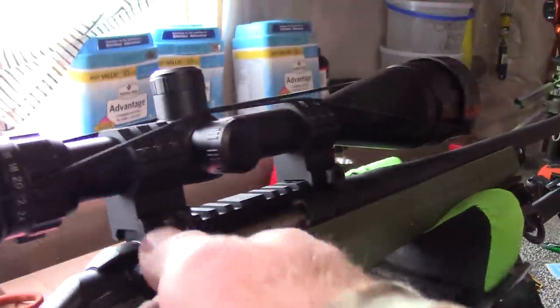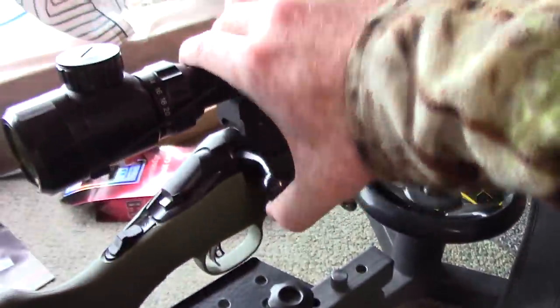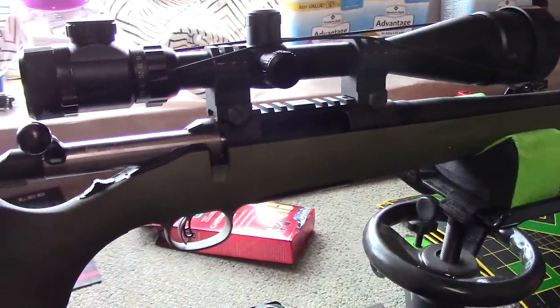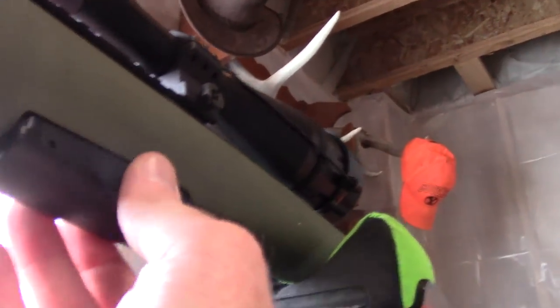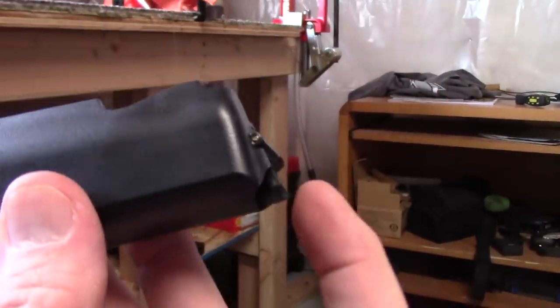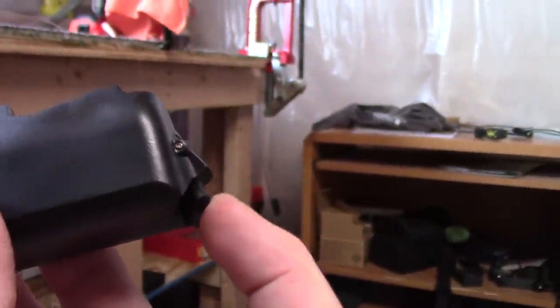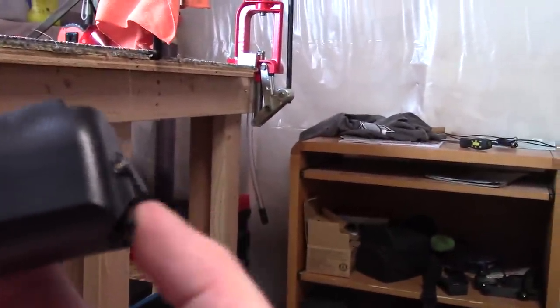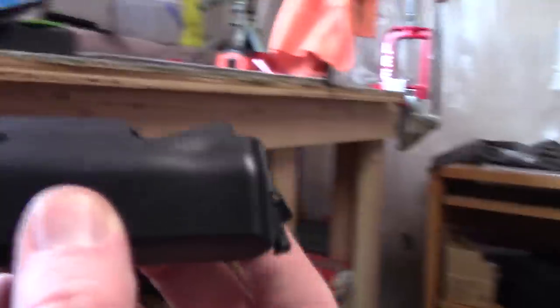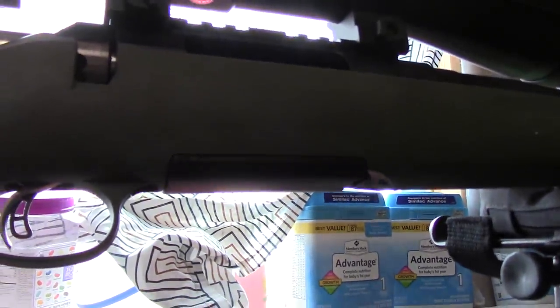The bolt is a 70-degree bolt so it'll clear all of your scopes, which is nice. I haven't had any problems with chambering rounds. I did see somebody on YouTube talking about how the magazine clips up with a little spring-loaded lever and that the magazine could fall out too easily — but this is my second Ruger American Predator rifle and I've never had a problem with the magazine falling out on accident. It always snaps up in there nicely, flush, and works just fine.